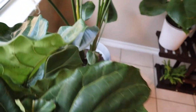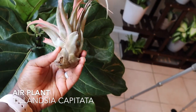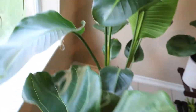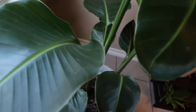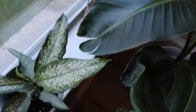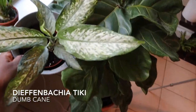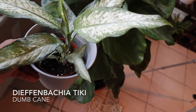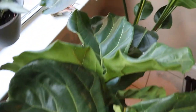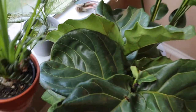Here is this air plant — this is the Tillandsia capitata. It just needs a good window, some spritzing of water once or twice a week, and just let it breathe. Here is the Dieffenbachia tiki — this one is one of my favorites. I really do love this plant because the leaves, the bright white foliage, is like snowflake or snow-pepper leaves on there.